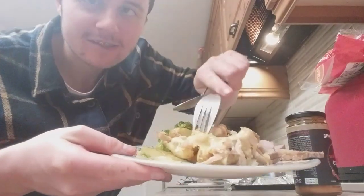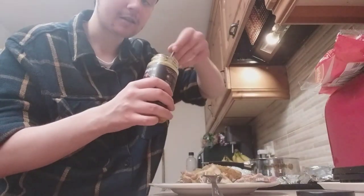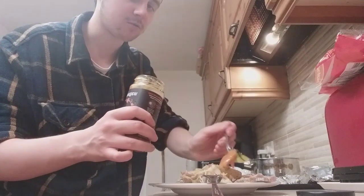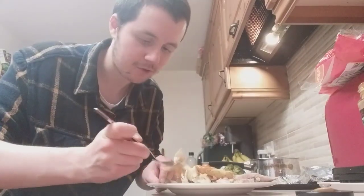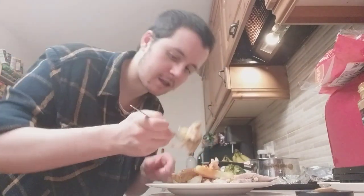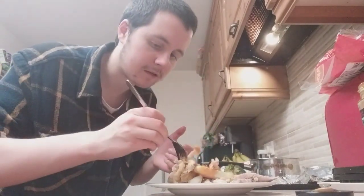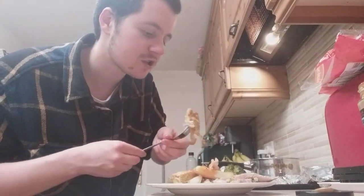This is my firecracker mayo. Get a nice spoon of that. I feel like this is going to go so well with the chips. The important thing - we know what broccoli tastes like, it tastes like broccoli. There we go, look at that. Take a bit of the sauce. Chip, turkey, cheese, sauce.